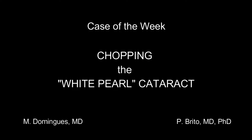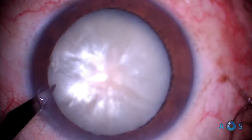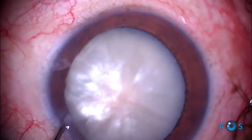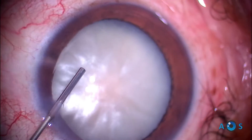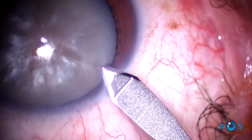This week's case demonstrates the chopping technique in a beautiful pearly white cataract. The technique begins as standard — the first major step is of course the capsulorhexis, which begins by puncturing the center with the keratome.